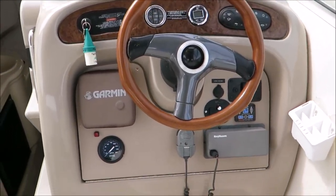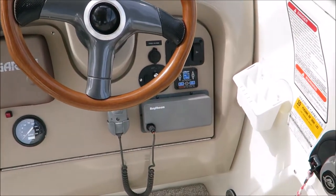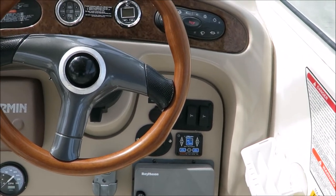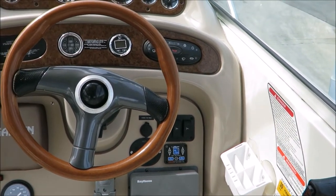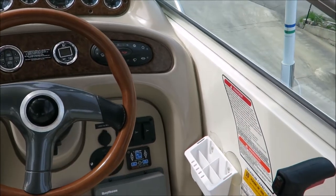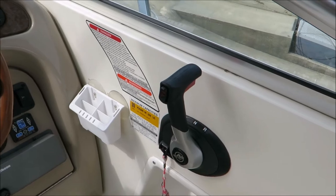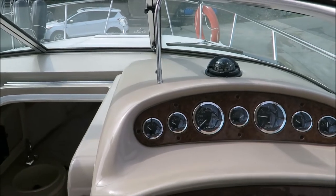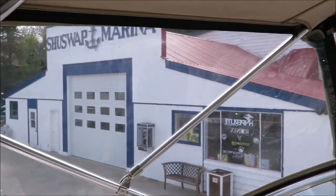As we come around to the helm we have a Garmin GPS fish finder as well as the Raytheon VHF. The Bennett Auto Tab system is actually pretty cool — it automatically levels the boat for you as your payload shifts, adjusting the tabs accordingly. You can also turn it off, and it'll retract the tabs automatically when you shut the boat off. There's your full Siri gauge cluster. The canvas is in exceptional shape — I believe it was new a couple of years ago.